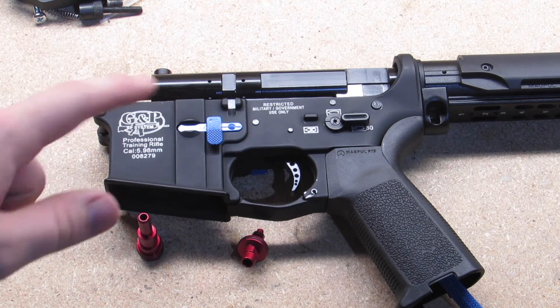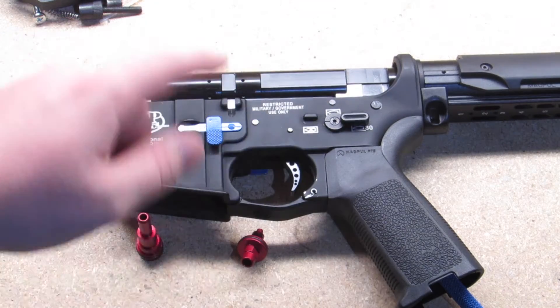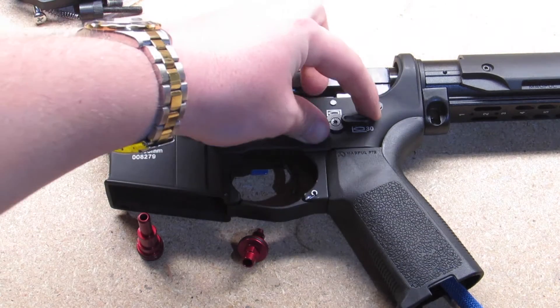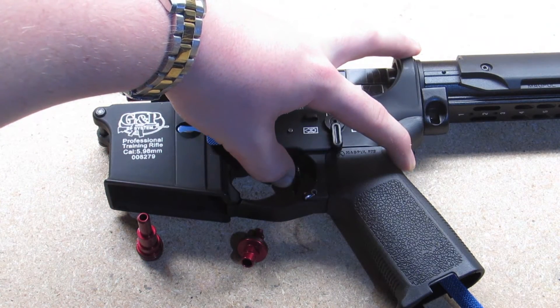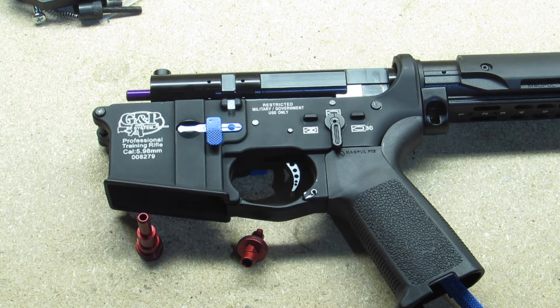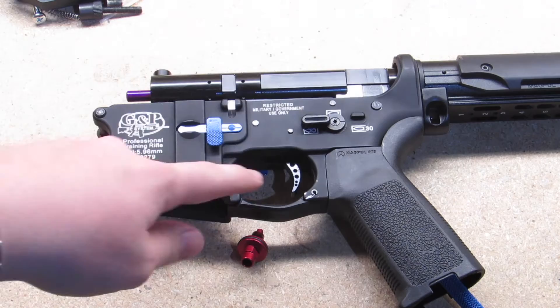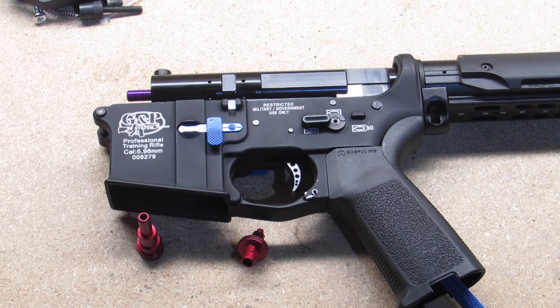The last modification I did is the speed trigger. You've got safe where obviously you can't pull the trigger. The trigger pull is extremely short - you can barely see my thumb moving. It's really, really short, which is great for accurate follow-up shots and initial shots, especially using this as a DMR. It just looks really cool too. These come in multiple colors; I originally had one in silver but decided the black looked better.